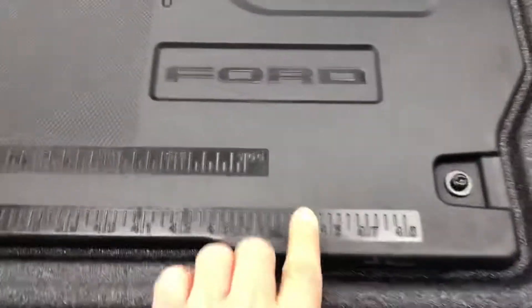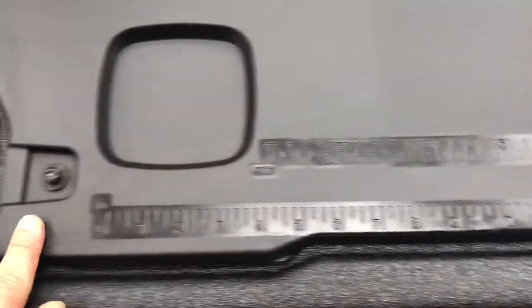As you can see, it's got some rulers on here. Measure twice, cut once.